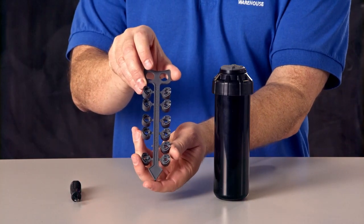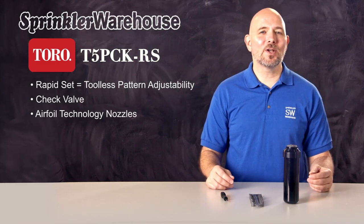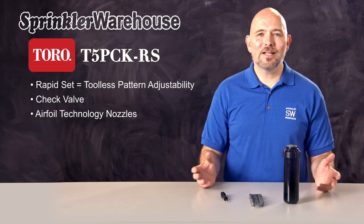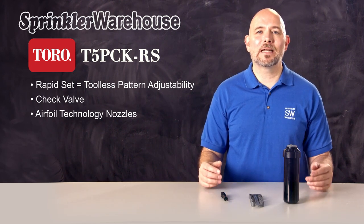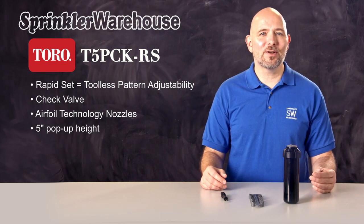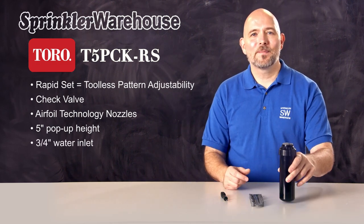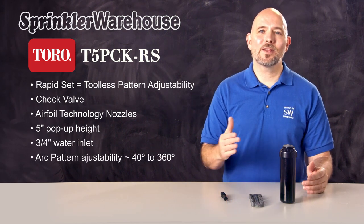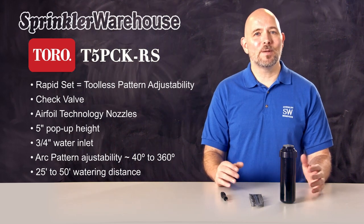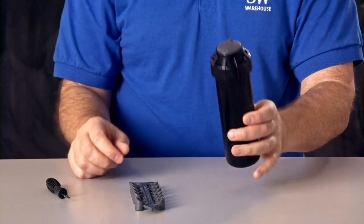This rotor comes with a set of nozzles that have what Toro calls airfoil technology. They create a zone of low pressure just under the stream of water, which makes for very uniform distribution — and it's gentle enough to not wash away freshly laid grass seed. This rotor has a pop-up height of five inches, one inch higher than your standard rotors, making it great for taller grasses. The inlet is three-quarter inch. The arc can be set anywhere from 40 to 360 degrees, and the T5 has a watering distance of 25 to 50 feet, depending on the nozzle installed and how the radius adjustment screw is set.